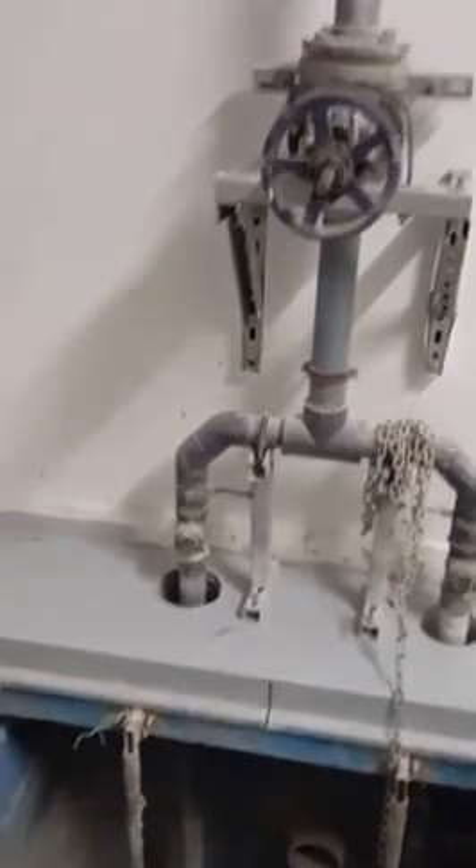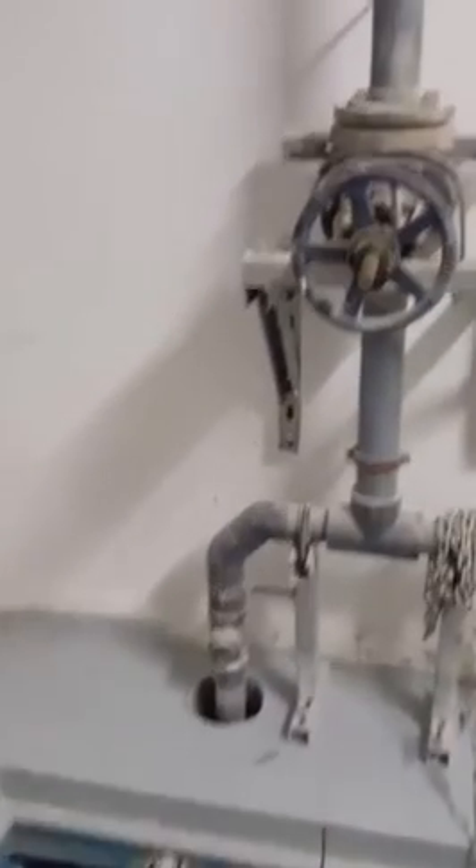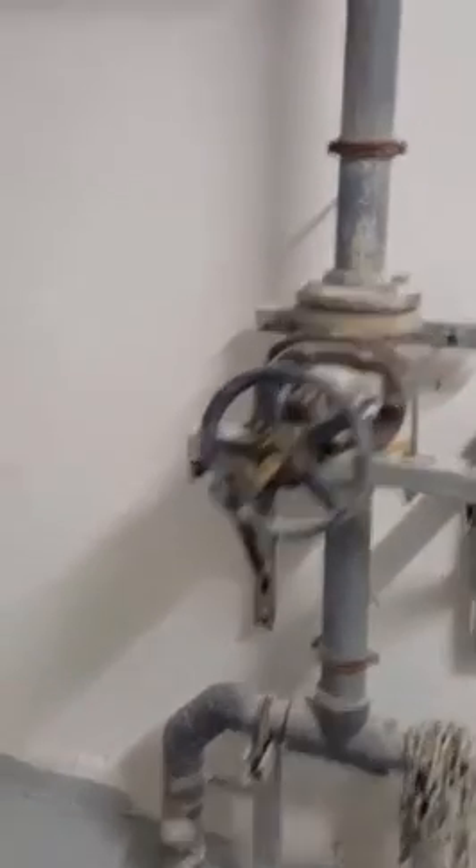The approximate sump pit size is 1.5 meters by 1.5 meters. This is the opening of the sump pit here. And this is the force main line going out — this is called a gate valve — and this PVC pipe is going to the gutters.